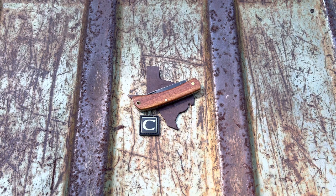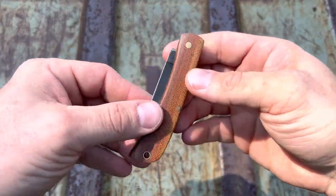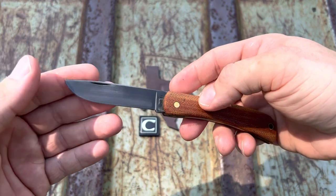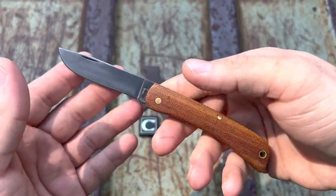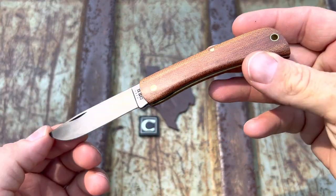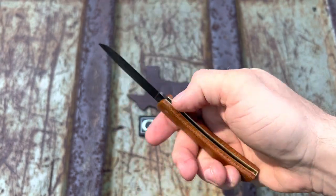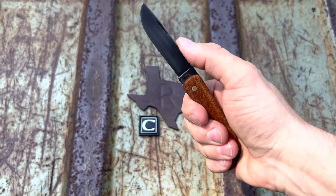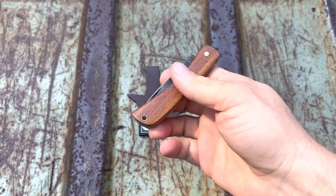This right here used to be my Case Sod Buster in chestnut jig bone. I sent it to Box Creek Knife Company and he put these crosscut micarta scales on it, thinned it out. When you open it up it has half stops — snappy, snappy, snappy, like an ex-wife. It's crazy.